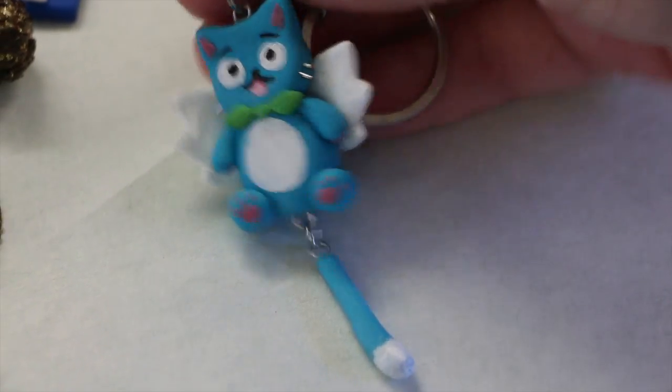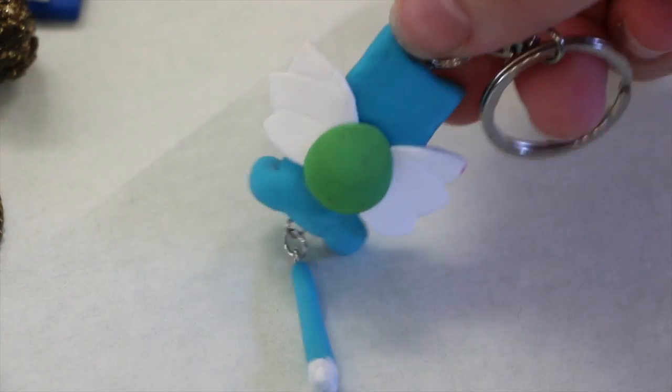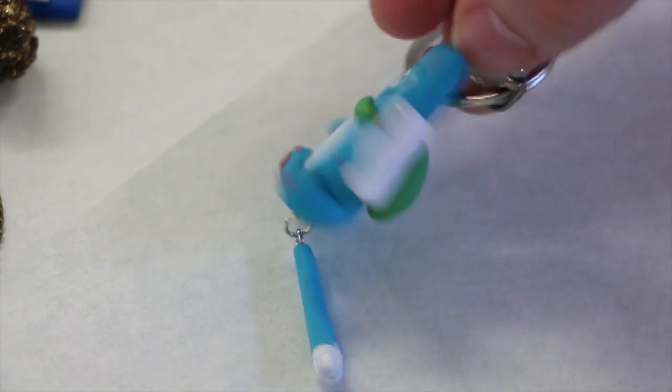Next we have Happy the flying cat from Fairy Tail and he is not glazed yet, but he will be soon.